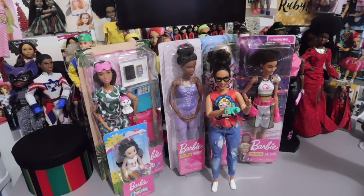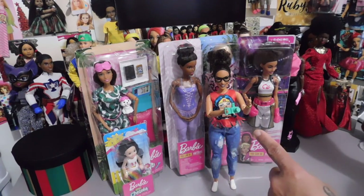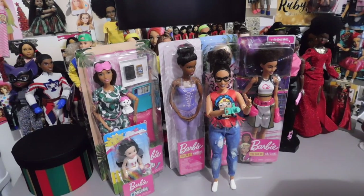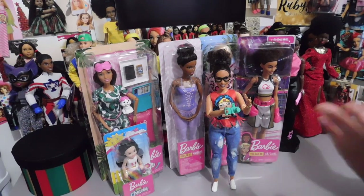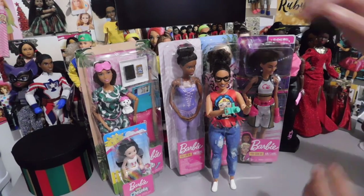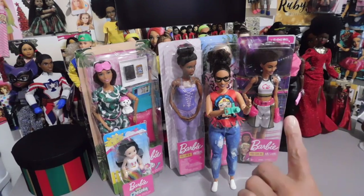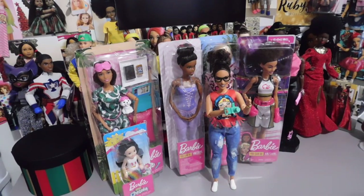You remember I told you guys that sometimes they have these warehouse deals where the packaging is damaged and you can get a discount? I ended up getting that beautiful Barbie back there for $3. She typically sells for $4.97 or $4.99, but they said the packaging was damaged. Her packaging only had a little pop right there where the seal was loose — that was nothing. I don't care about damaged packaging if I'm not going to keep it in the packaging and if I can get it for a good price.